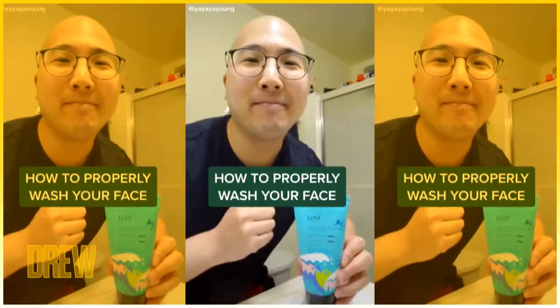Here are some simple quick beauty tips from someone who really knows what they're talking about. How to properly wash your face. Step 1: your water should be lukewarm. That myth about hot then cold water is total BS.